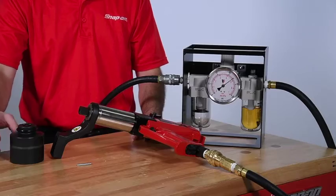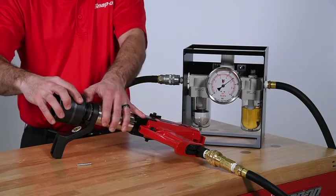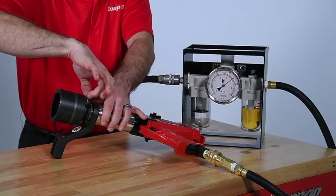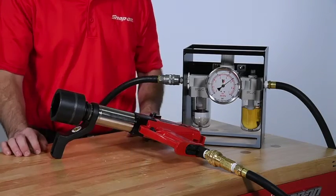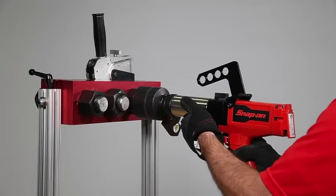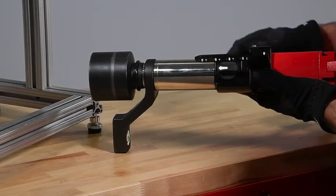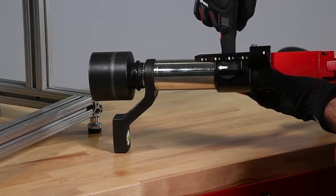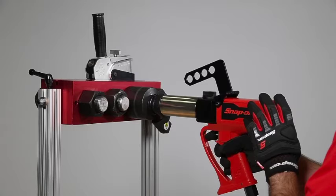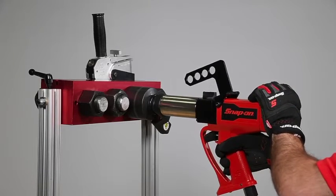Now that the regulator is set, we will attach the appropriate socket using a retaining pin. Make sure the socket is fully engaged and the reaction arm is blocked against a good reaction point. The direction selector should be pointing away from the operator when tightening. Now both the soft start and safety triggers can be engaged. We run the tool until it completely stalls and then our desired torque has been achieved.